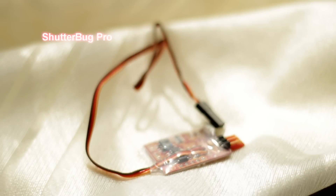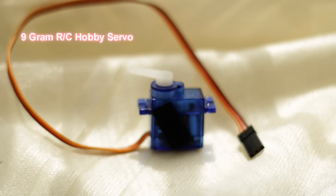Now we're going to talk about all the pieces that you need. There will be links in the description for each item. What we're looking at here is the circuit board, which is called the Shutterbug Pro — this is basically the intervalometer, and it's a very small but very effective piece. Next, what we're looking at here is the servo — it's a 9 gram RC hobby servo.